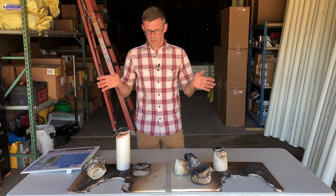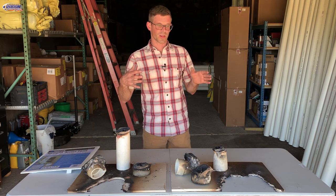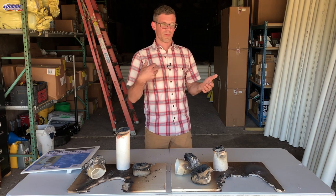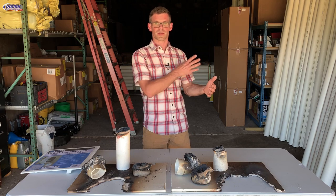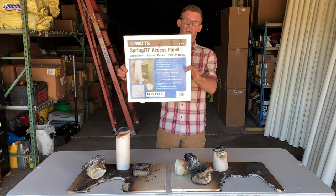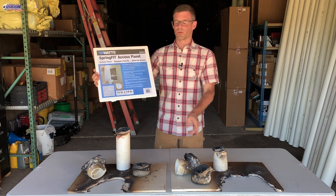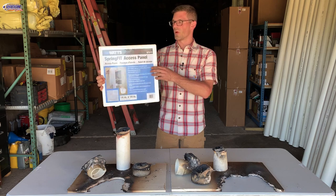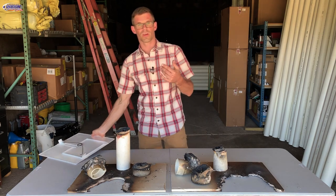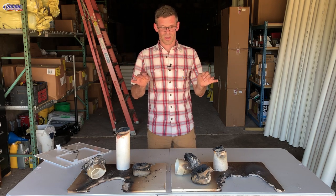Just in closing — you want to be really careful with firewalls. If you have a big hole or anything in your firewall, you want to make sure that you patch it properly so you don't get a fire spreading to the house. Don't use something like an access panel, because just like this PVC pipe melted away, that will melt away too and it won't make an airtight seal, so you could get smoke and fire potentially spreading into your house. Be careful with firewalls and make sure you protect them.